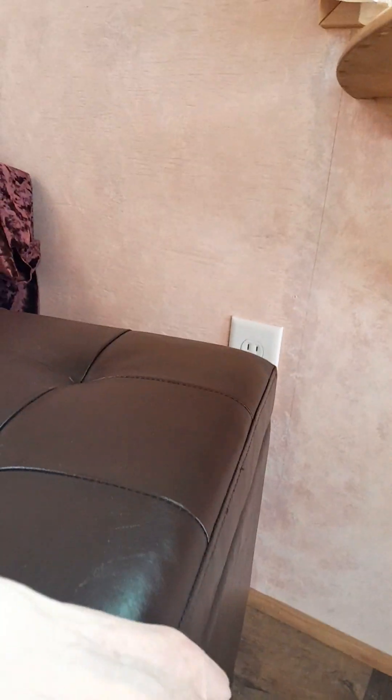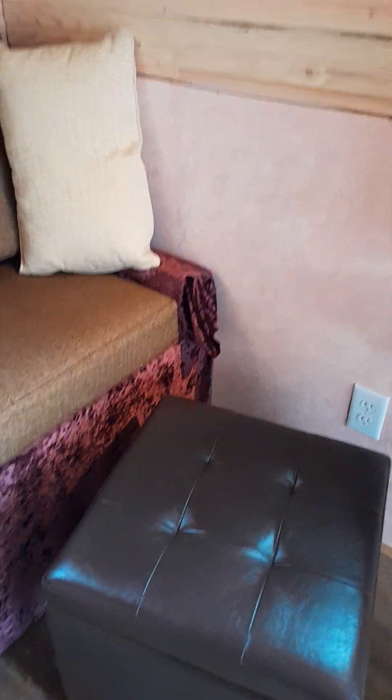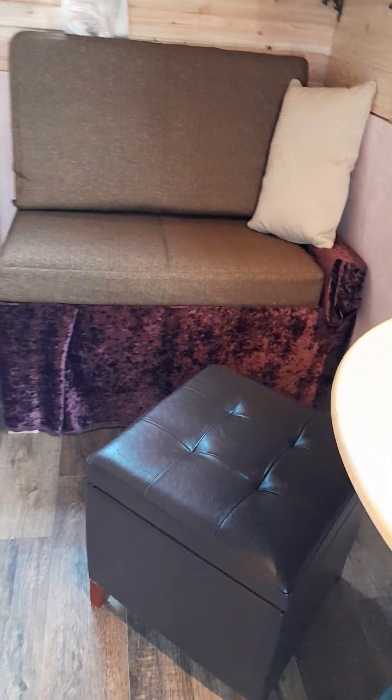I've got this ottoman, and it's designed to have the top lift so I can store stuff in there. I can sit on that or sit on the couch and put my feet up on it. It can also be moved around to become another seat right here in front of the little table area. I like having things that can serve multiple purposes.